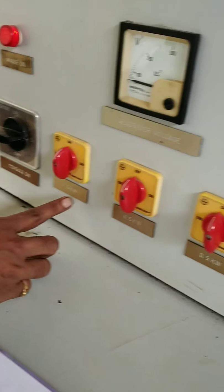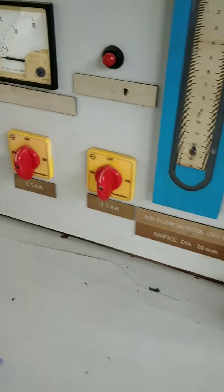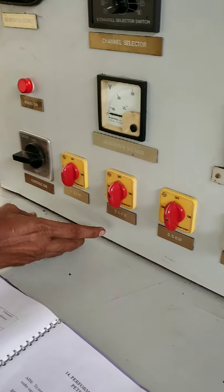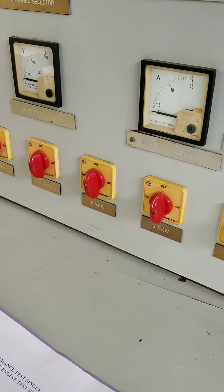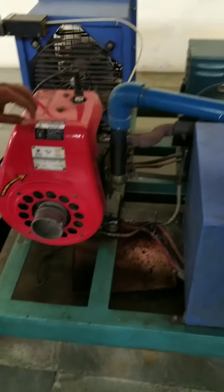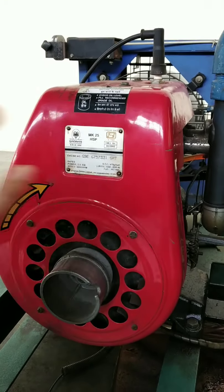The electrical load features are there at 0.5, 1.5, and 2.5 kilowatts. You have to take three readings: 0.5, 1.0, and 1.5, or up to 2. The engine here has a capacity of 2.5 kilowatt at 3,000 RPM.